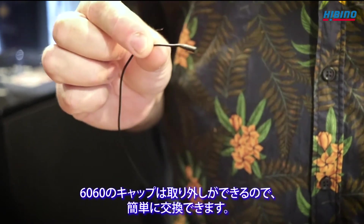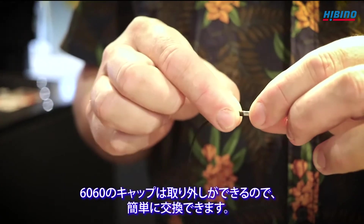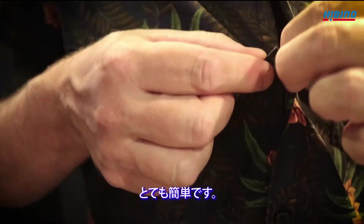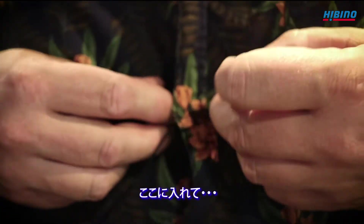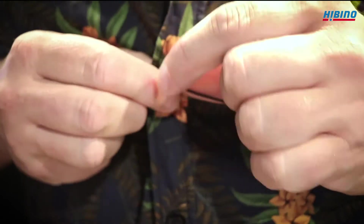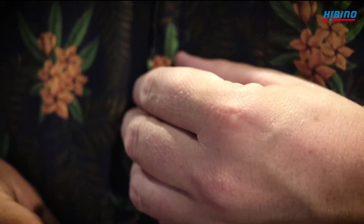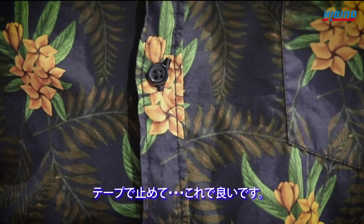The 6060 has a clickable cap which you can easily remove and change. You can order them also if you lose one. They're quite easy to put in — it's a quick trick. Just tape it on the end and you're good to go.